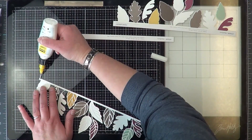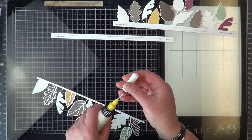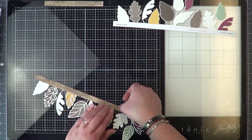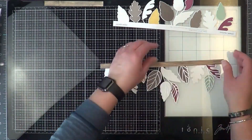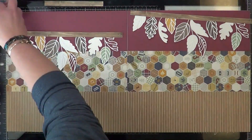So I'm covering up that border with this — Close to My Heart calls it a zip strip. I'm just covering that up and pushing the little white piece down as far as it can go, all the way to the bottom of the zip strip, so I get the most out of my leaves and can see everything.